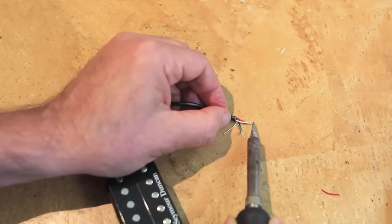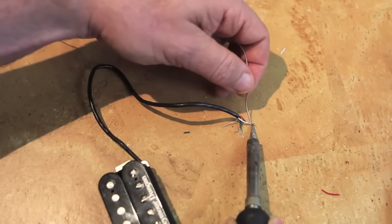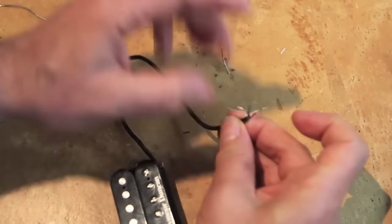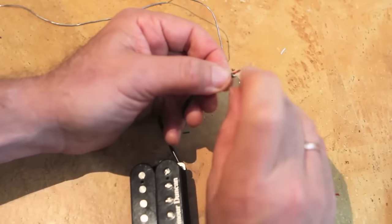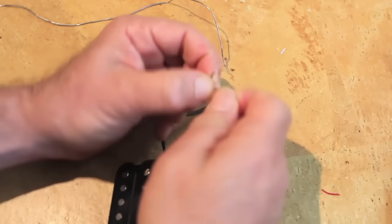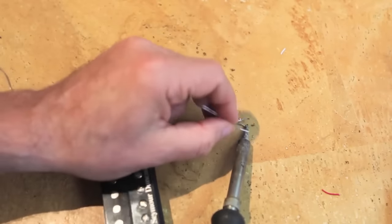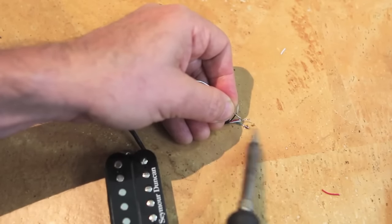Just as a reminder, when you're soldering you generally don't touch the solder directly to the iron. You use the iron to heat the area to be soldered, and then touch the solder to the surface once it's hot enough. I've got the white and red connected. Now I'm going to braid together the green and bare wires and solder them together the same way — heat it up for a second, then touch the solder to the hot wire.